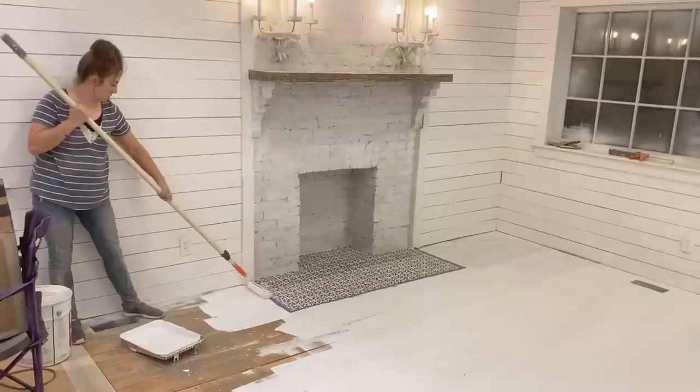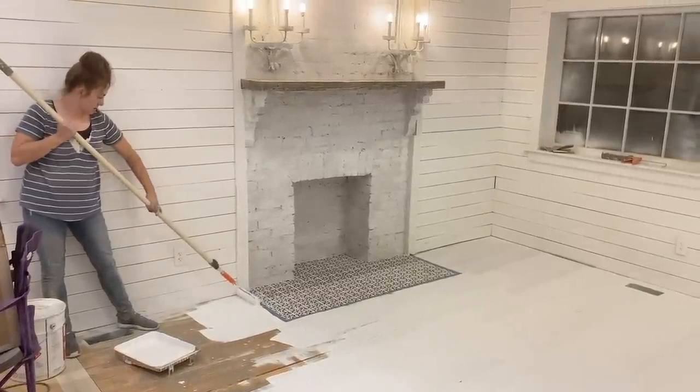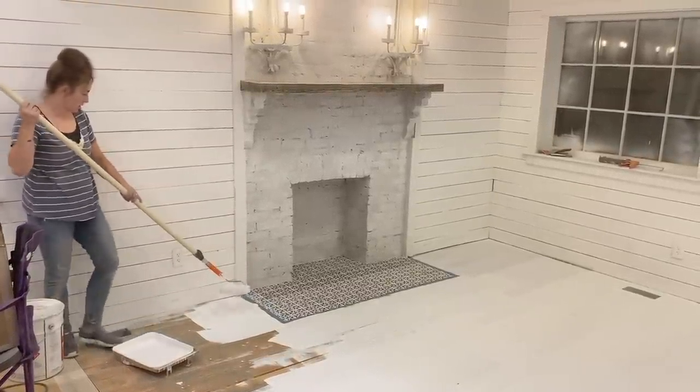In the last episode you saw us priming the floors. In between that episode and this episode I have hand sanded, puttied, and hand sanded again the floor. Hours of sanding. Hours. That's why I'm dusty.